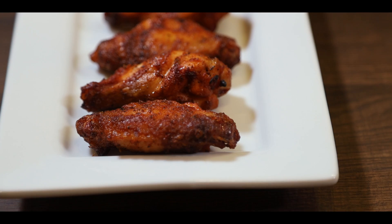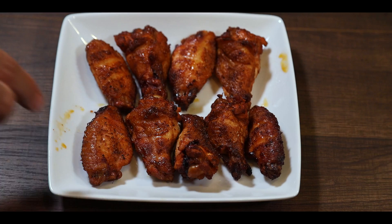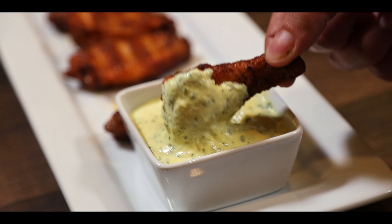Guys, do yourselves a favor and try this recipe — I promise you will stop ordering wings from outside and you'll make the best wings at home. That's the end of the video. Make sure to like, subscribe, and click the bell to get notified for upcoming new videos. Thanks for watching, we'll see you next time.